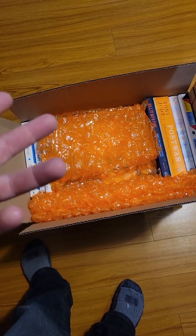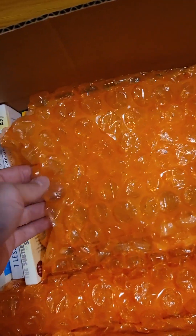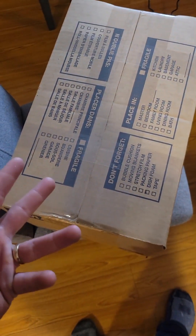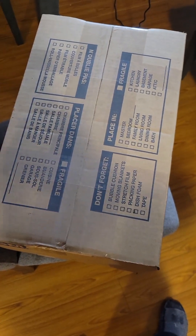I generally fill up any air spaces with bubble wrap — I get this big stuff from Home Depot, it comes on a big roll, it's like 20 bucks. Same idea as before: three rows of tape, and I also put two across the top just for added insurance.